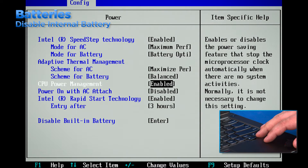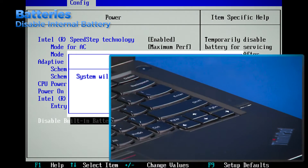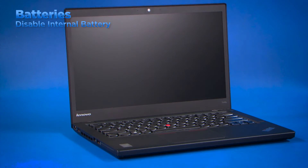In the submenu, use the down arrow key to highlight the disable built-in battery option. Press enter and then verify that yes is highlighted. Press enter again to accept. The system will automatically power off. Allow three to five minutes to cool before servicing the system. In order to enable the internal battery again, you only need to plug in the AC adapter and power the system on. This will automatically enable the battery.